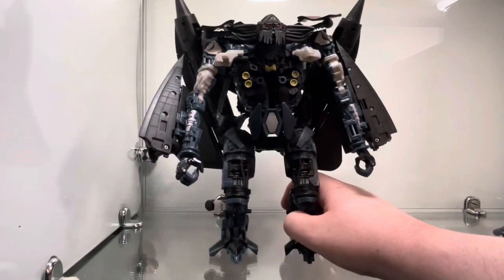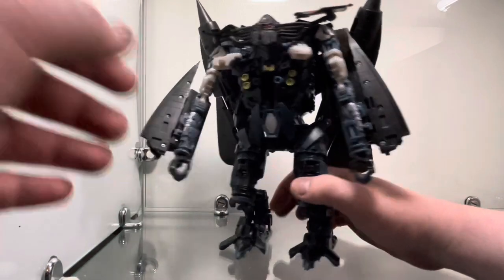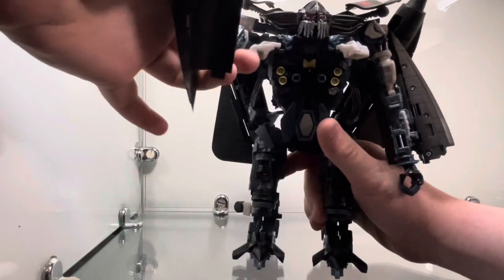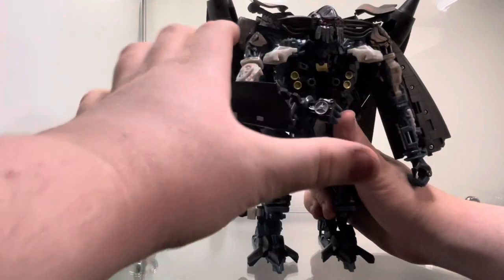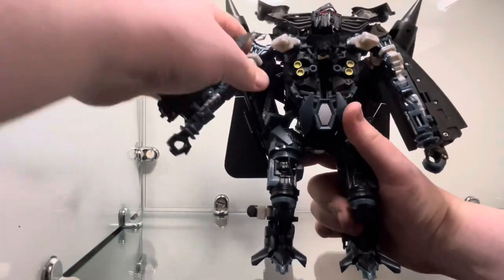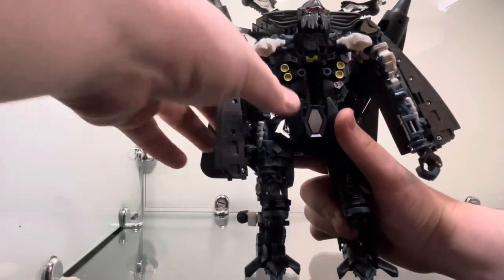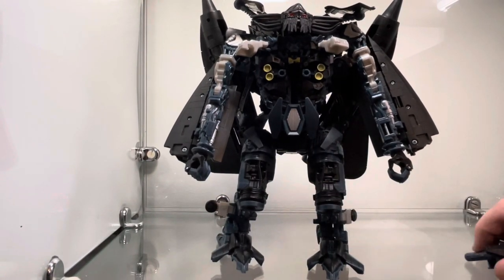Now let's be honest — why are you watching this video? You're not watching this for the articulation. His articulation is mid. He can't do anything. There's no waist joint. He can move his arms, but if you try to move his arms you're not happy because he only has that much of a joint. It looks like his arms are broken when you try to bend it. You're not here for the articulation. You're here for the best gimmick potentially ever in Transformers history.